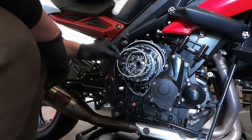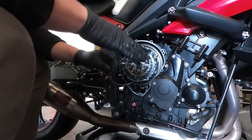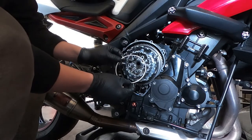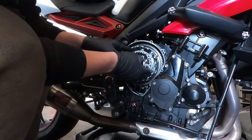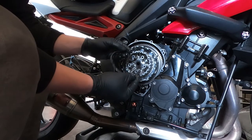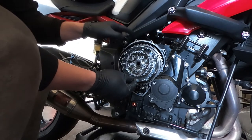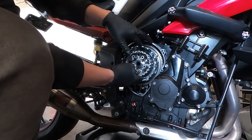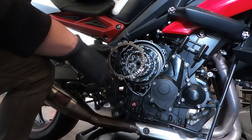We're going to start assembling the clutch pack. We'll first start with the judder washer. The judder washer has a flat side and a beveled side — the flat side is going to go toward the clutch side and the beveled side is going to go toward the engine side. Next up, we're going to have the judder spring. The concave side goes toward the engine side.